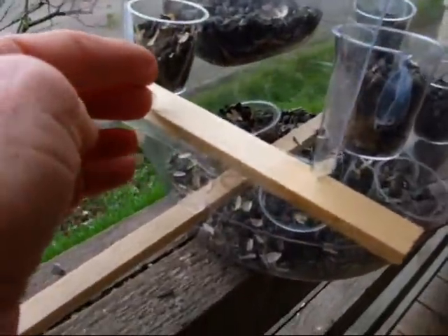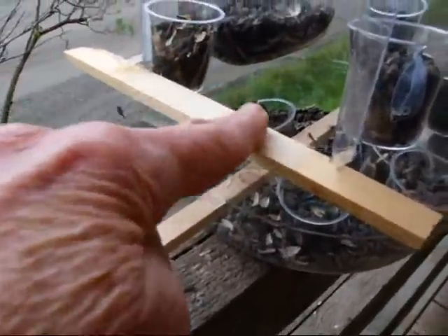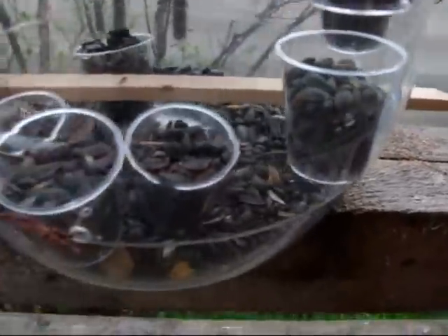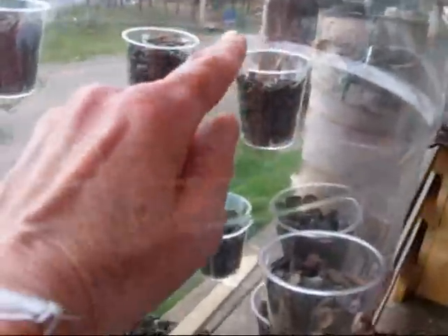I made a door of four inches by four inches. I placed a small rod here, then a rod that goes completely through the pot to the other side. So if the birds come in, they will go all the way up, into the small cups, to find seeds.